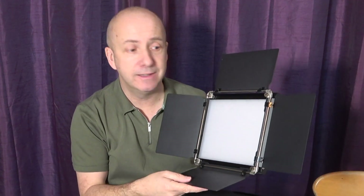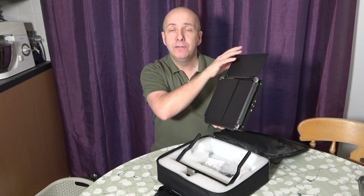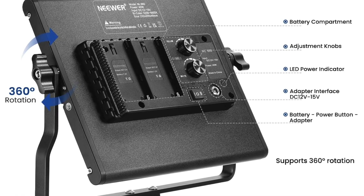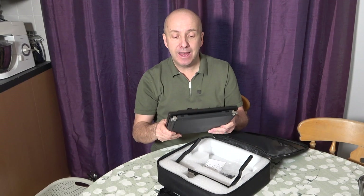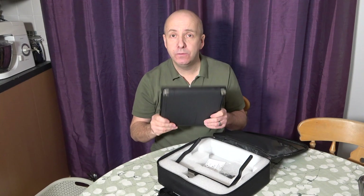These are 40 watt LEDs and they adjust from the full 40 watt setting all the way down to off. These are the NL660 by Neewer — I will leave a link in the description if you want to take a look at them.